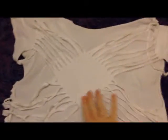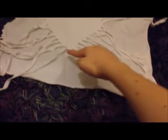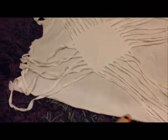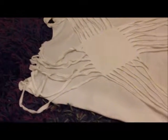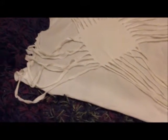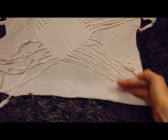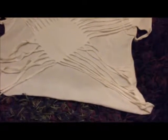After you have your shirt and your outline, first you want to cut the bottom off. Then on the back side only — not the front — you want to cut along your outline.